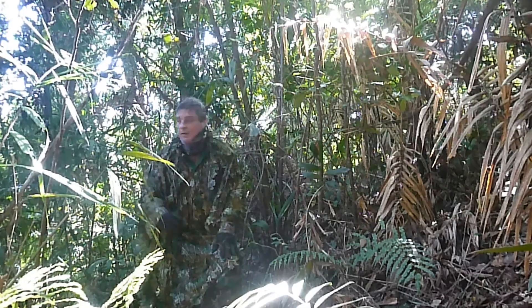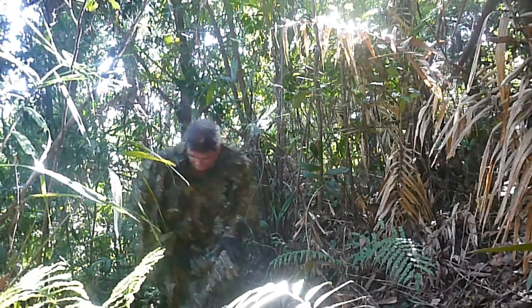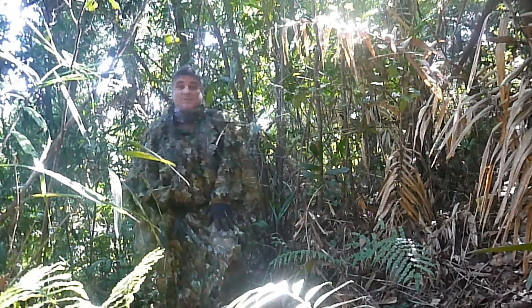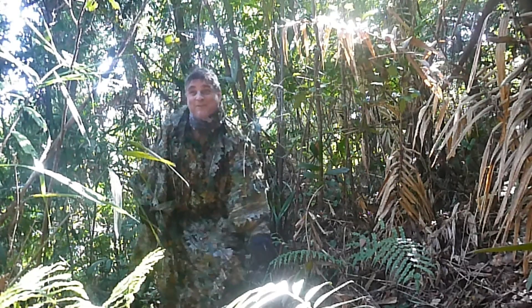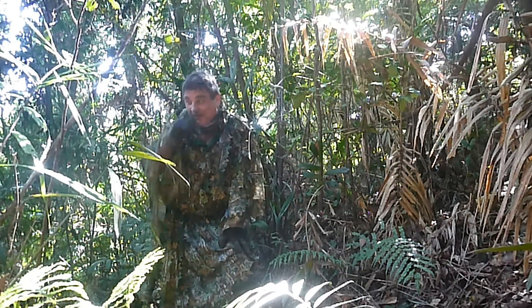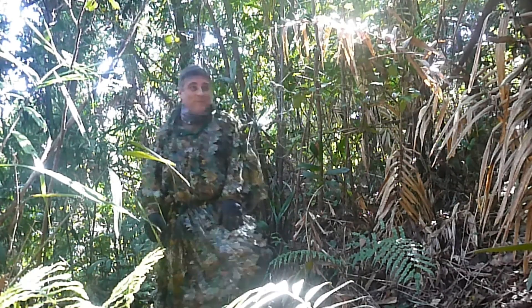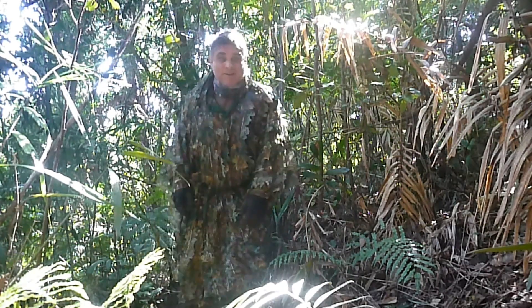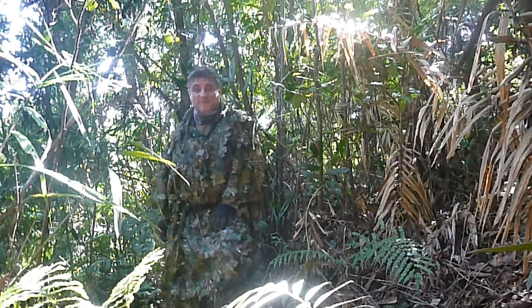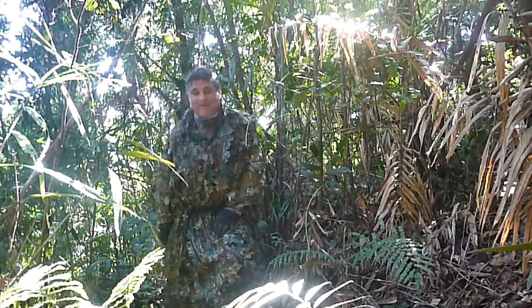G'day. Benjo from Jungle Masters. I just thought, well first of all I should apologize for not having posted a video for quite a long time. I've been having technical issues with my camera. It's a waterproof camera so it's ideal for this environment, but nothing stands proof against the rainforest forever — or me, for that matter. Turns out it was operator error all along.